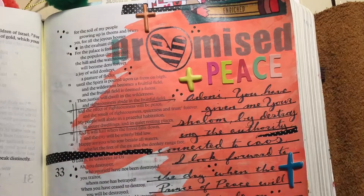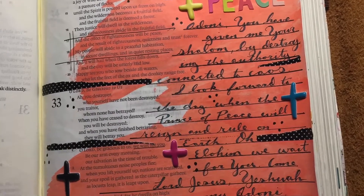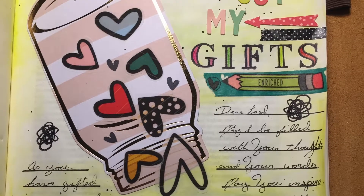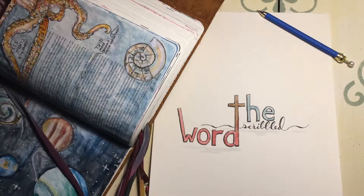But before we get into that scripture portion of the video, I wanted to talk to you for a minute about Bible journaling — why I do it, and how I approach the process in general.